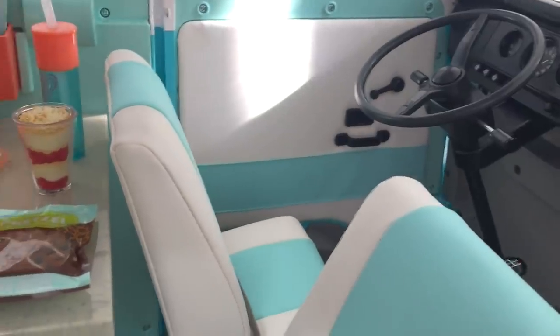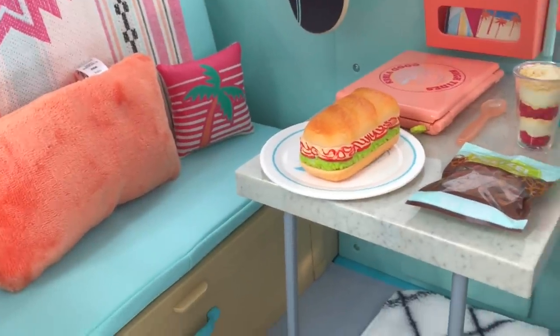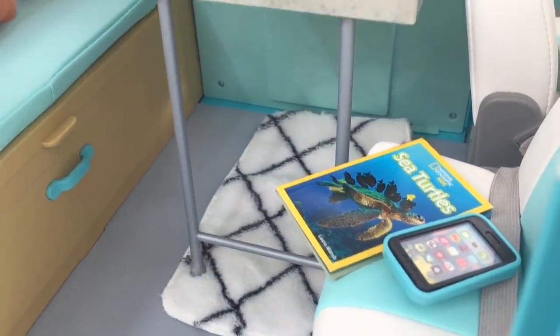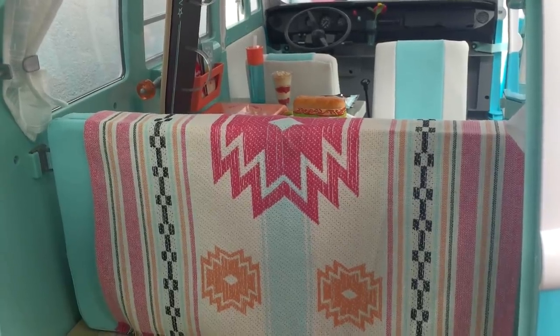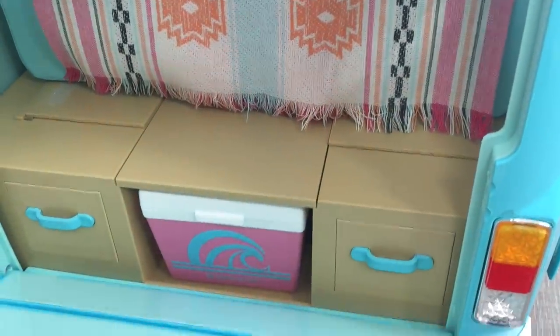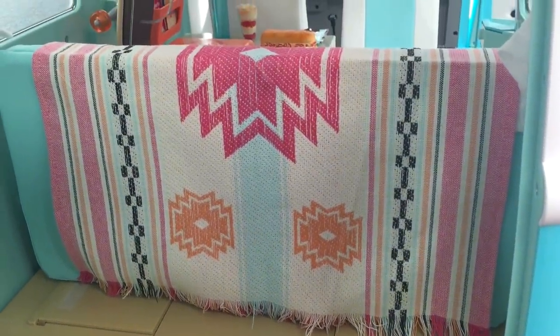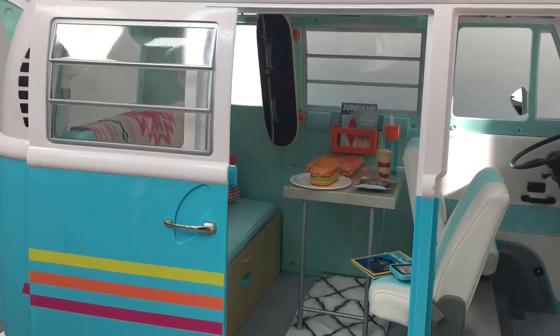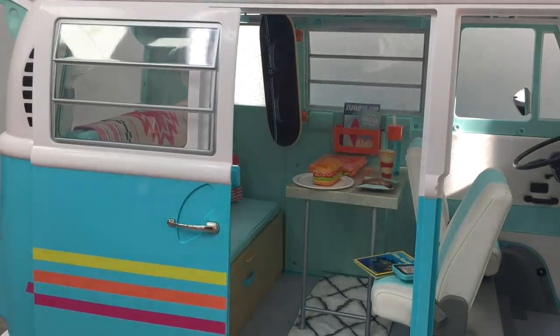I'm so glad that Joss's Volkswagen Surf Bus is now all organized and clean — it was definitely very messy before and all of the accessories were everywhere. I was really worried I had lost a few items including the laptop, so I'm glad I managed to find it. Here's the view from the back compartment with all the kitchen items cleaned up too. I really like how the door is separated into two compartments so when you're not using the kitchen you can have the smaller door lifted and the larger door still open. If you'd like to see an opening and review of the set, I have it posted on my YouTube channel. Thank you so much for watching!